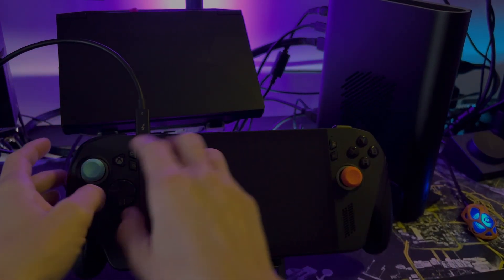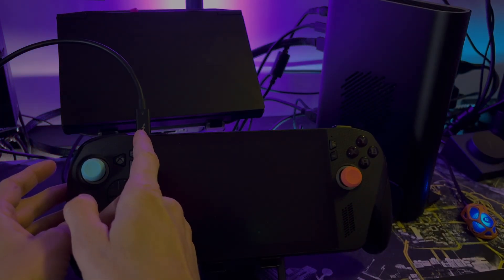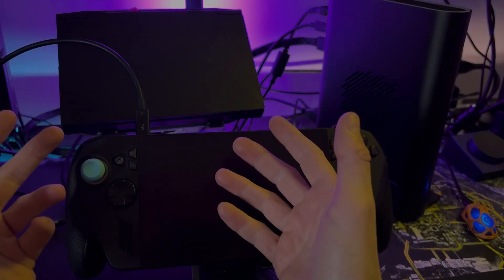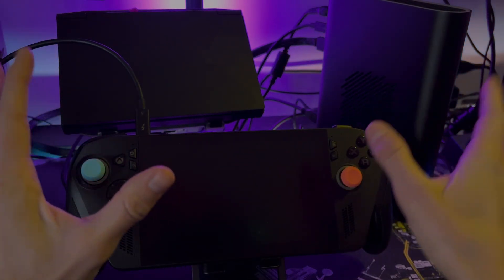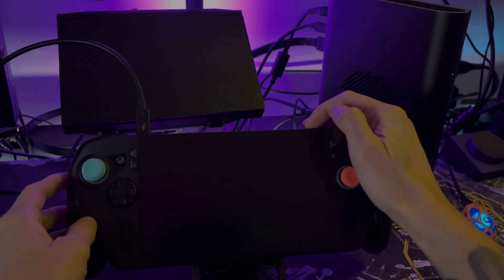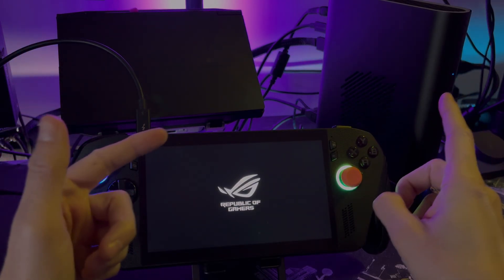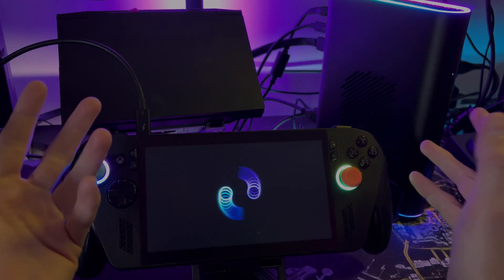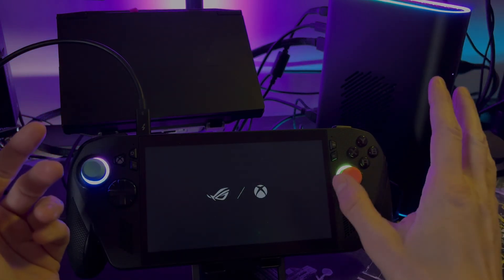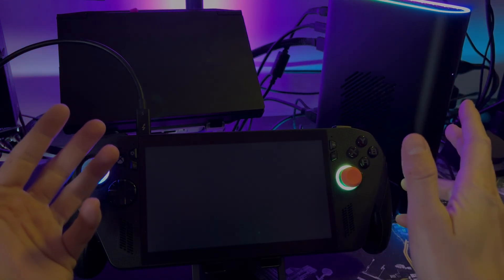On the Xbox Ally X, you have to use the left side port. If you don't use the left side port, it's not going to work — the right side port is not meant for eGPU support. With this connected, I'm going to go ahead and turn the eGPU on first and then turn on the Xbox Ally X. The RGB should light up, and it did. That's how we know it's triggered and being recognized — a really good sign if the RGB is on.